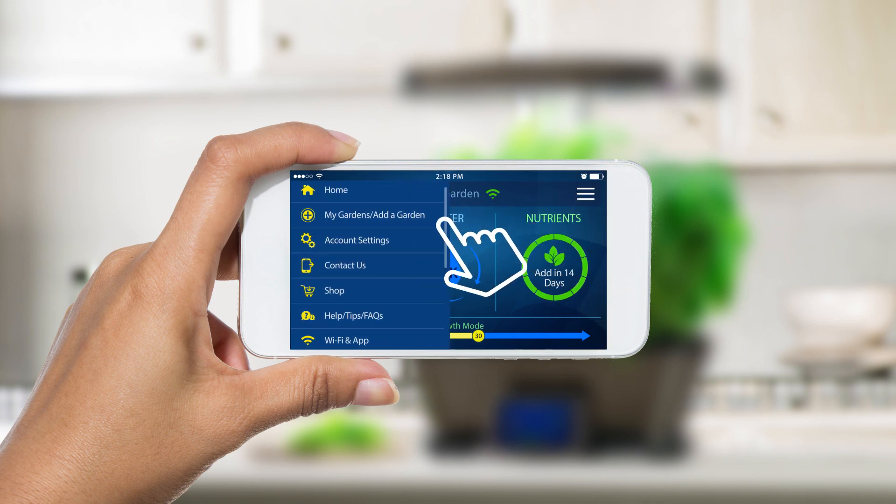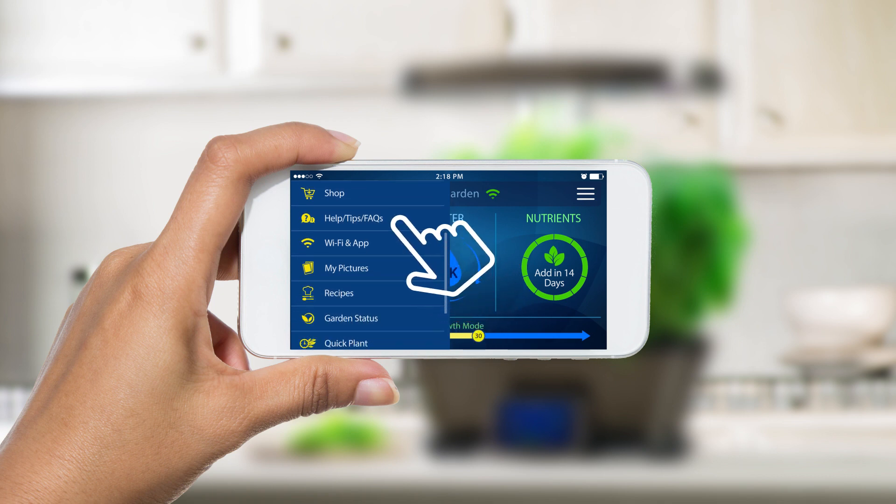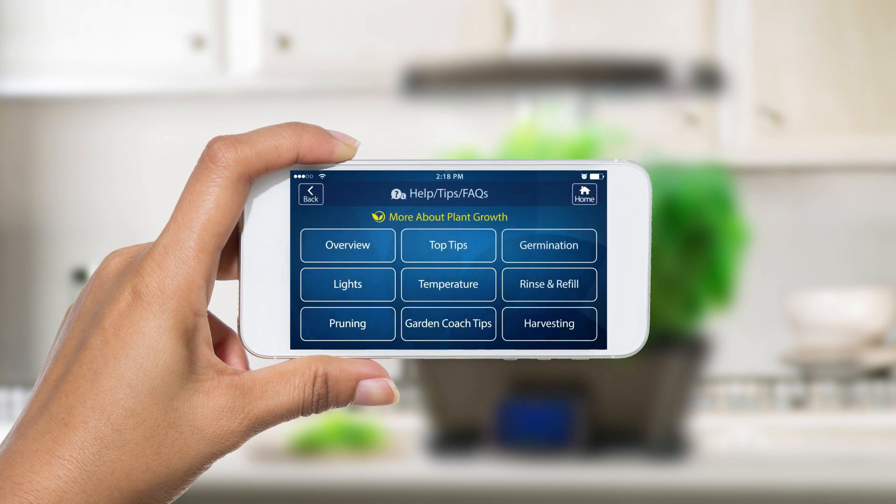Easy prompts guide you throughout the growing experience and provide you with a wealth of gardening tips to grow healthier, more beautiful, and abundant gardens.